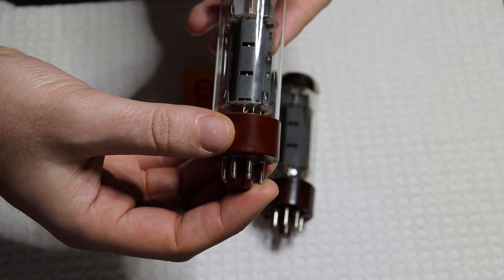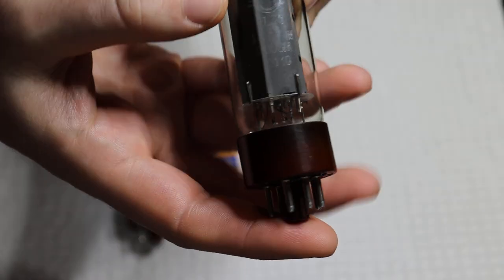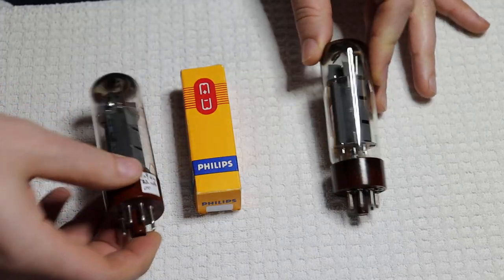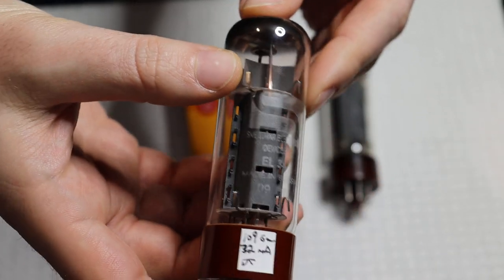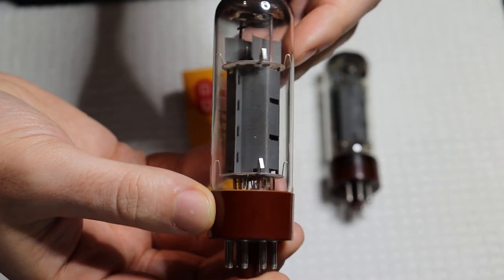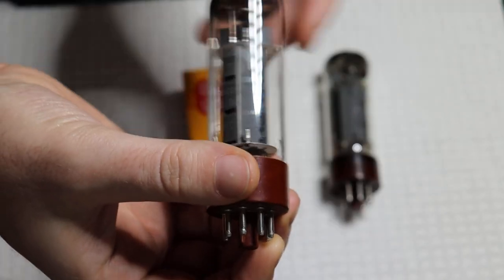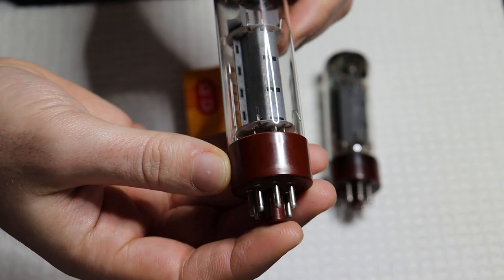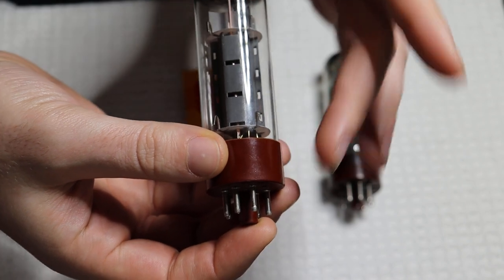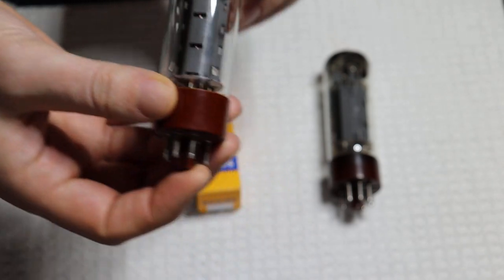They put the label on. You can see the wing C on the original, and this one is the more blocky Svetlana S. The real tube can have either one of those labels, and they can be in silver, gold, or even black. So you can't trust the labels — but you can trust the build and construction. Always pay attention to that if you're looking to buy true vintage tubes and not reproduction ones.